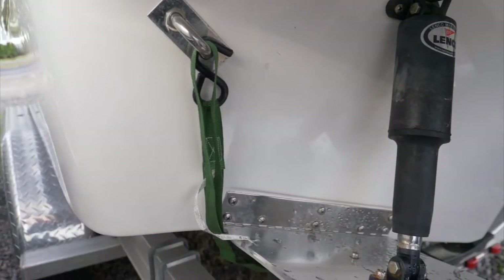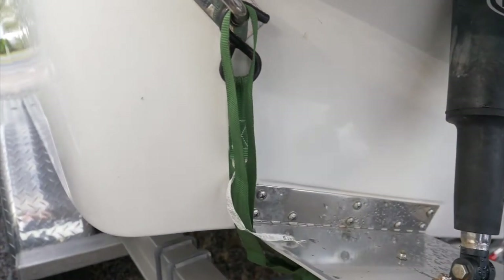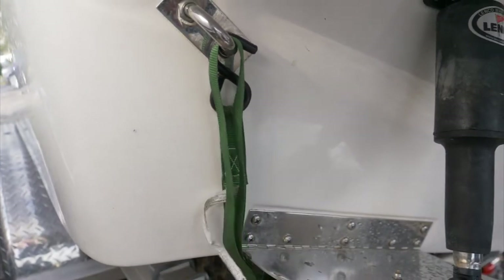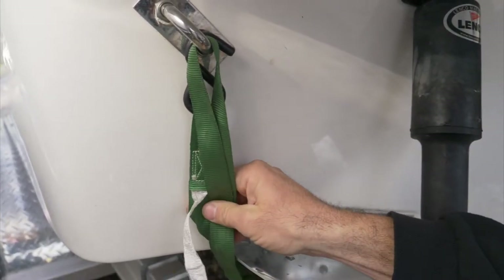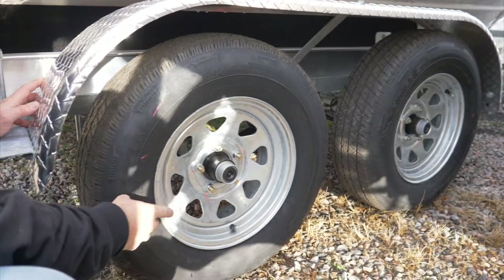Another big thing when trailering down the highway, especially long distance, are these tie-down straps. Make sure they're nice and secure and they're gonna hold the weight of your boat. You don't want to have rinky-dink straps if it's a real heavy-duty boat.